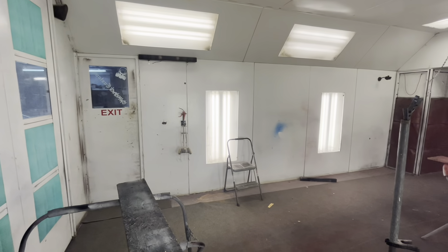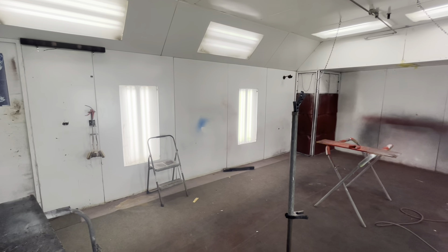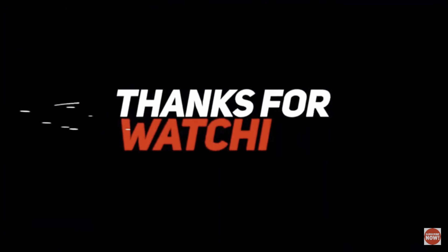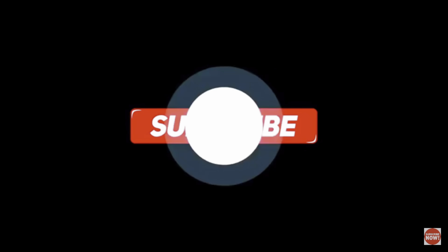If you have any more questions, let me know. This was to help out some of y'all that's been asking about it. Hopefully it helps you build yours, or hopefully it helps you understand how a paint booth works. Thank you.